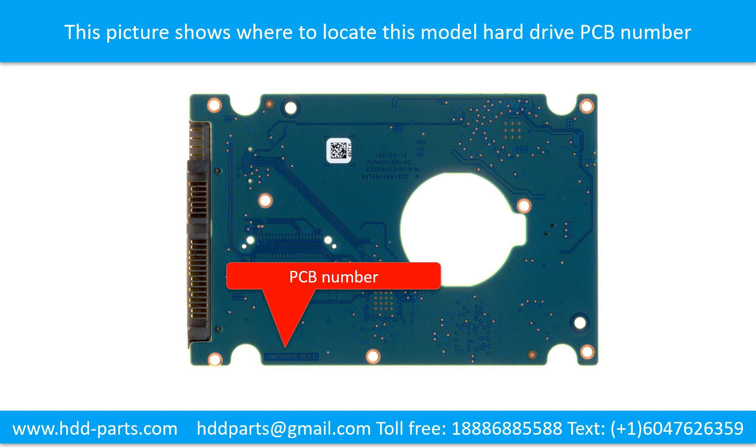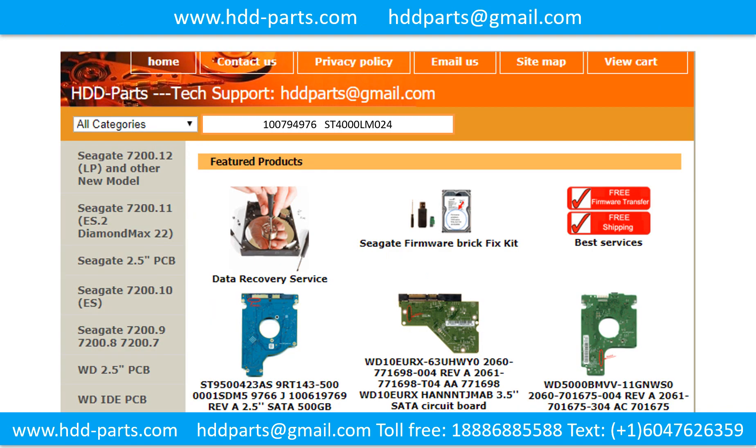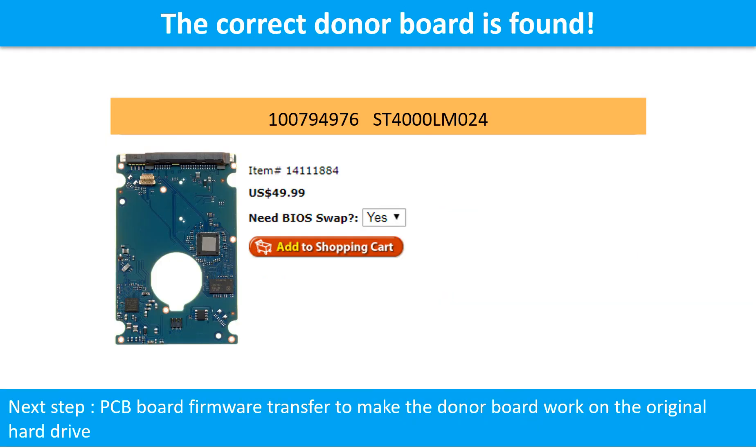Different brand names use different PCB boards with different PCB board numbers. You may go to HDD-Parts.com to check out other brand name PCB board numbers. After finding out the hard drive model number and the PCB board number, use them as a reference to search for the correct donor board. We found the correct donor PCB board, but this is only the first step. The next step is to do the PCB board firmware transfer to make the donor board work on the original hard drive.